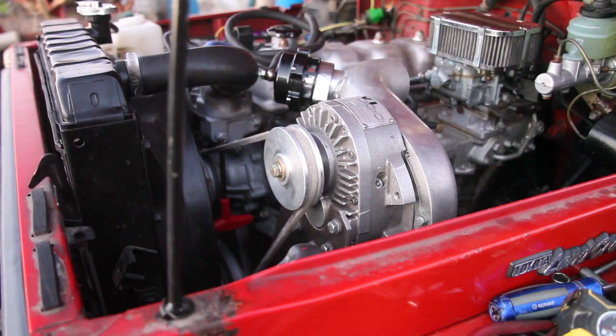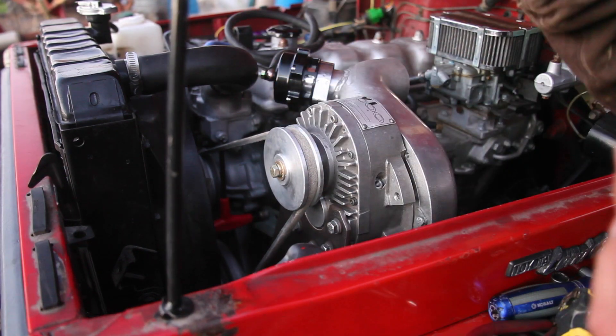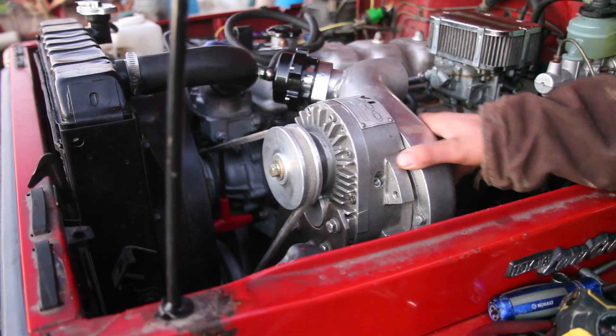After a few runs to the auto parts store, I finally found a belt that fits the supercharger. I can go ahead and pull the supercharger back off and I'm going to make a gusset for my bracket to get rid of the last bit of flex in the bracket.